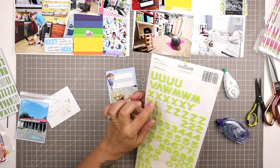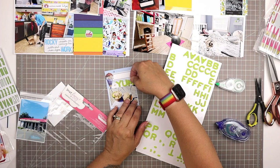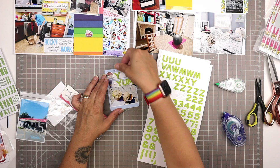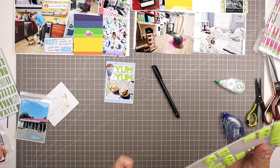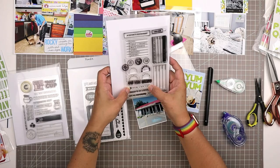I decided to use those same letter stickers from my title card — 'Fantastic' by Dear Lizzie — and spell out 'YUM' and 'YUM.' I like how that looks; it's a fun card.